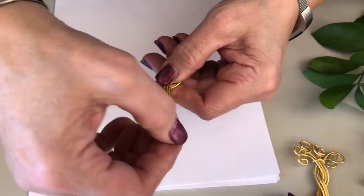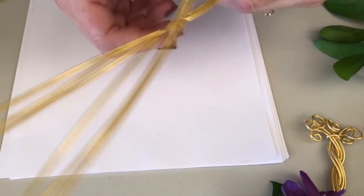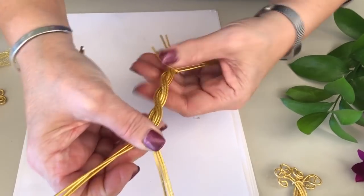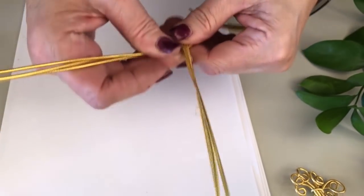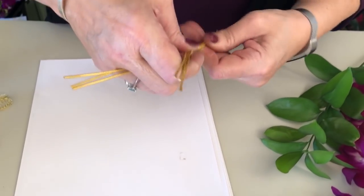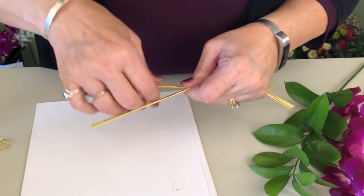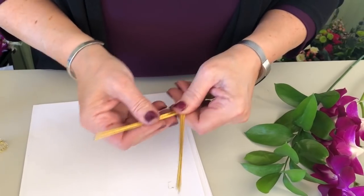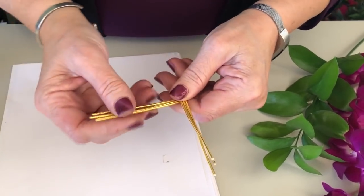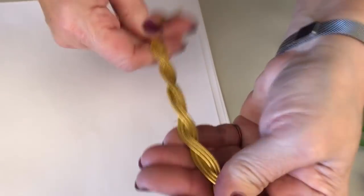Continue forming X's, then take the longest wire and come around and back — you can see what a great twist that makes. This technique can also be used for lots of other applications; we're going to show you a flower girl application later in the month. Please subscribe with the button below and take a look at all of our different how-tos we'll be putting up on our YouTube channel.